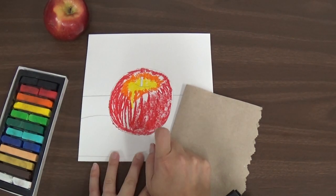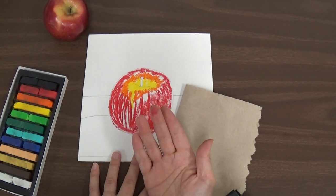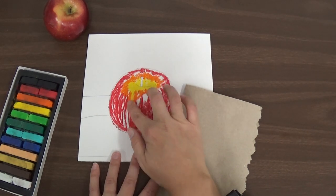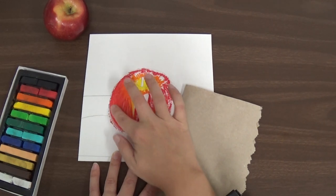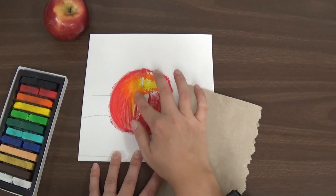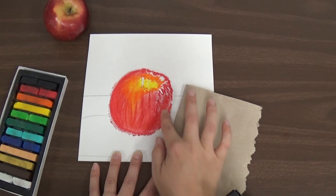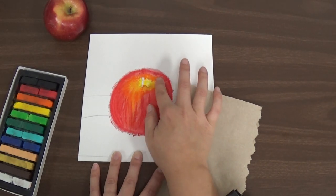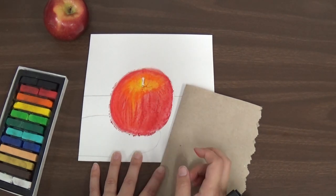I have my yellows and my oranges and my reds to make my apple. The next thing I'm going to do is choose a clean finger — a finger that has yellows, oranges, and reds on it, or a finger that doesn't have anything on it yet. I'm going to use that finger to very gently move that dust around that I made. It will mix the colors and blend them together. You can see how my yellows and oranges and reds are all blending together, and I have a nice apple with different colors on it just like that.